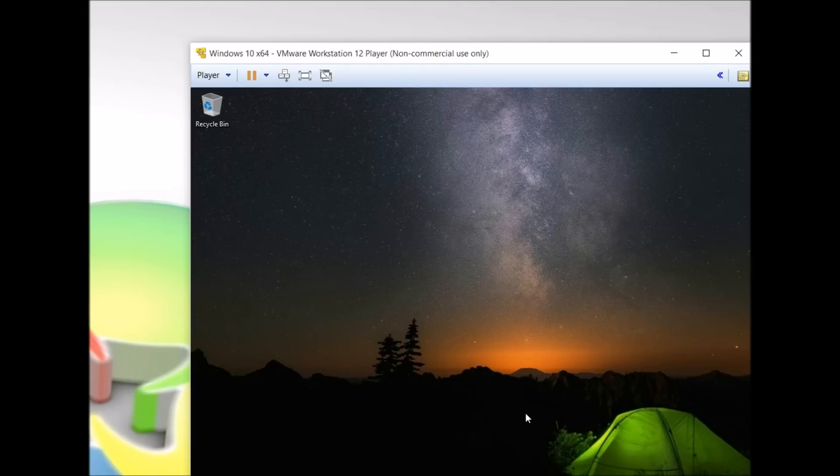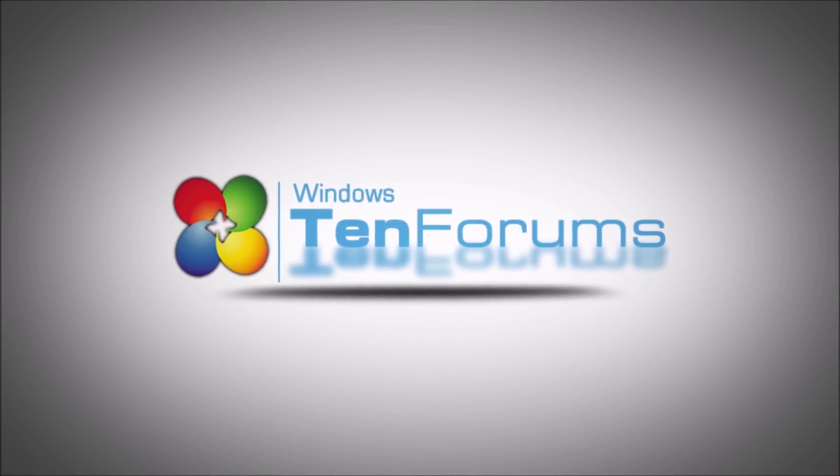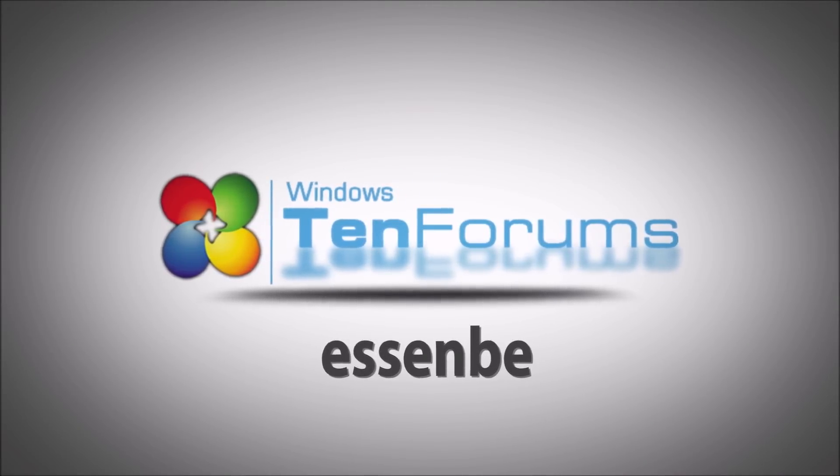And that's it — we've installed Windows 10.